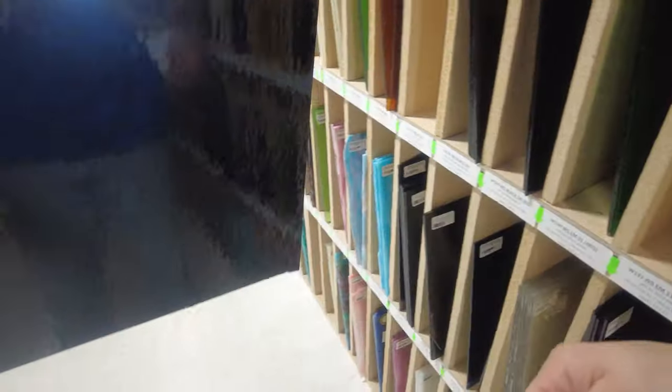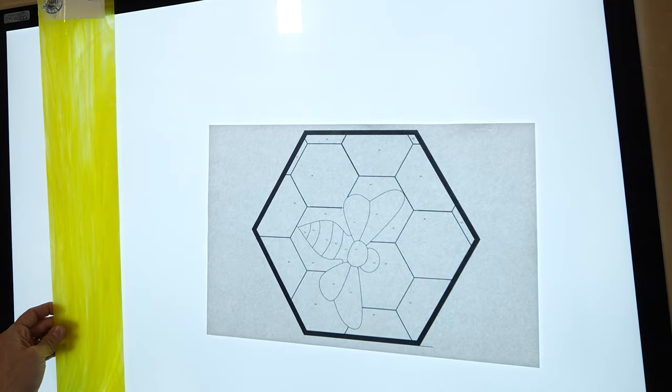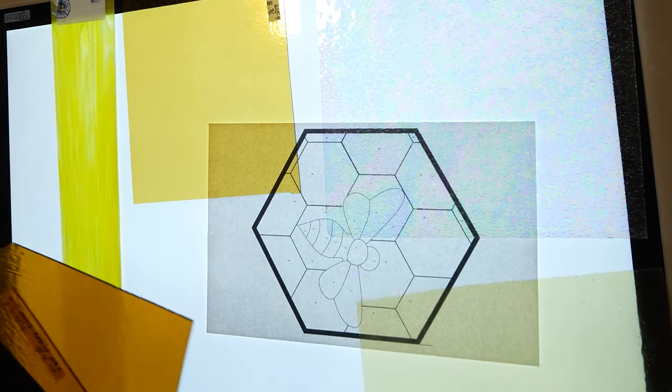Here we have a nice mix of translucent and opaque glass to really make that bumblebee stand out within the honeycomb. This is a bumblebee within a honeycomb, so we're going to want some rich ambers and golds, and of course black and yellow for the bee's body.